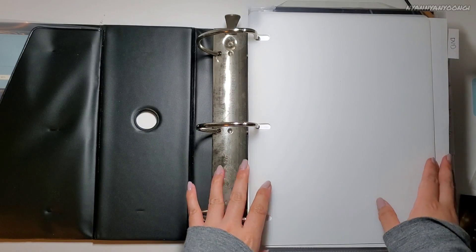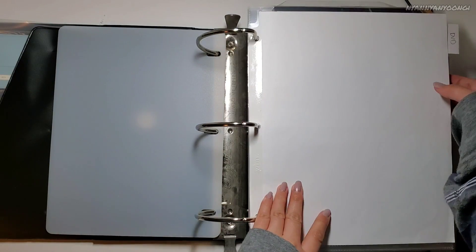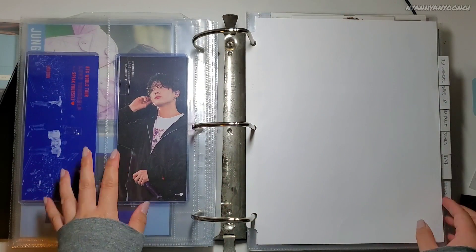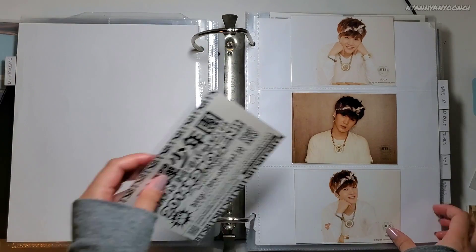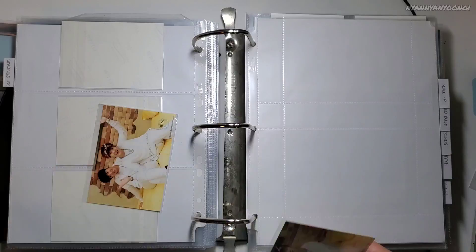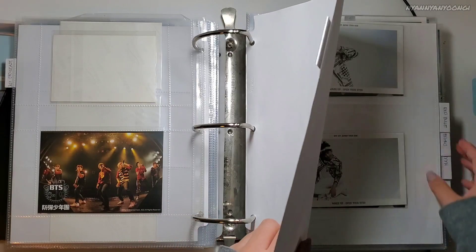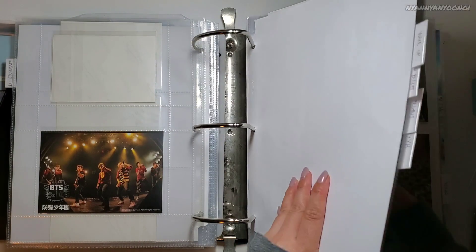Next, this is my binder for concert and tour things. I decided to actually separate the DVDs from the actual events. So I have the DVDs first and then the actual tour stuff here. I have nothing to add for DVDs, but in here I have showcase things. So I just put the units here and the little flyer thing here in the back. Nothing for Wake Up, Red Blood Begins. I think this is done.